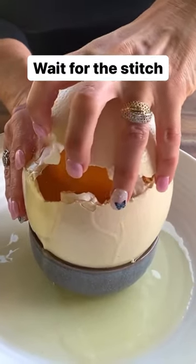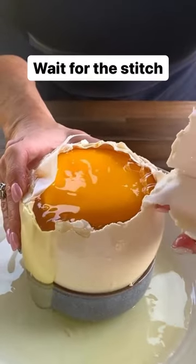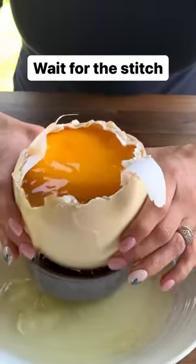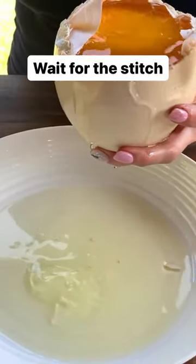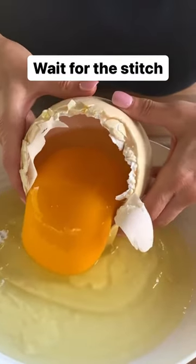Oh my, ostrich! Top of the shell is coming off right here — wait until we see the yolk. This thing could feed a family of 12. She had to actually use a knife earlier on in this video to get the crack in the shell. Here it is.